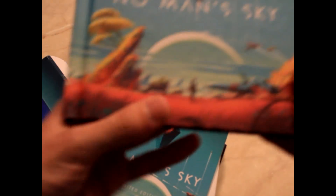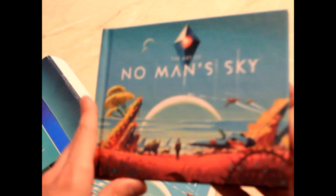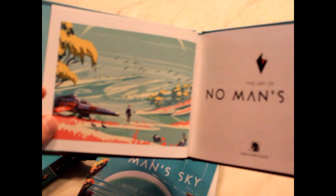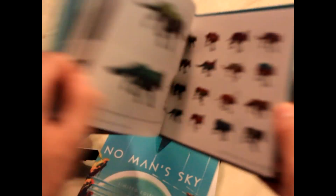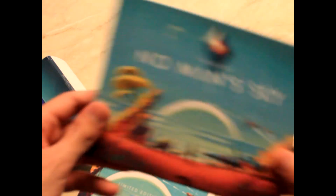Next is the art book. This is the art book — No Man's Sky. The art of No Man's Sky. Very nice. All these cool little things for you to admire in the game. Very nice.